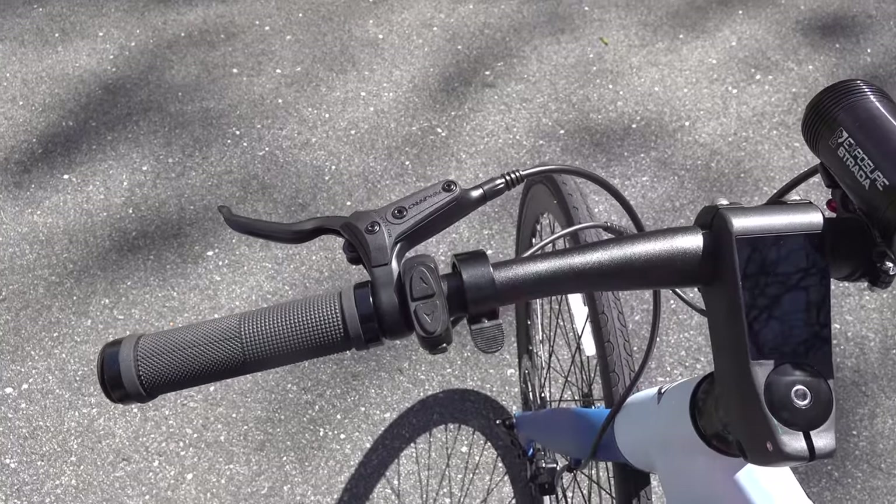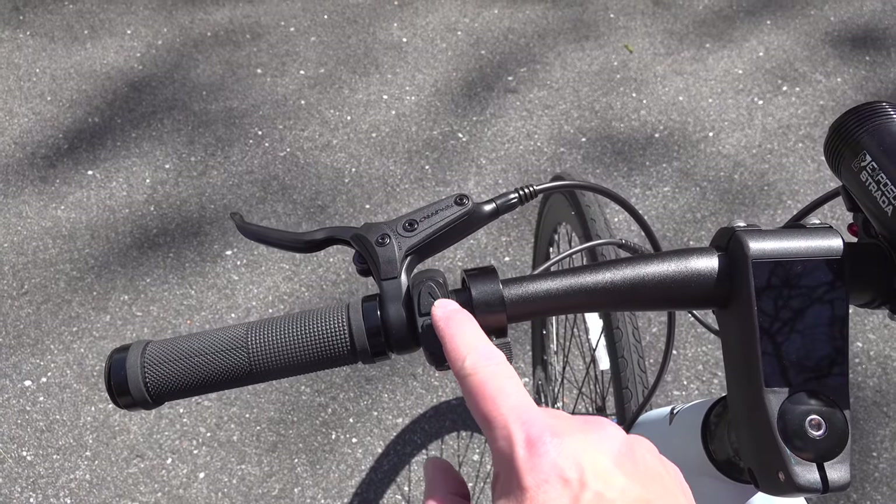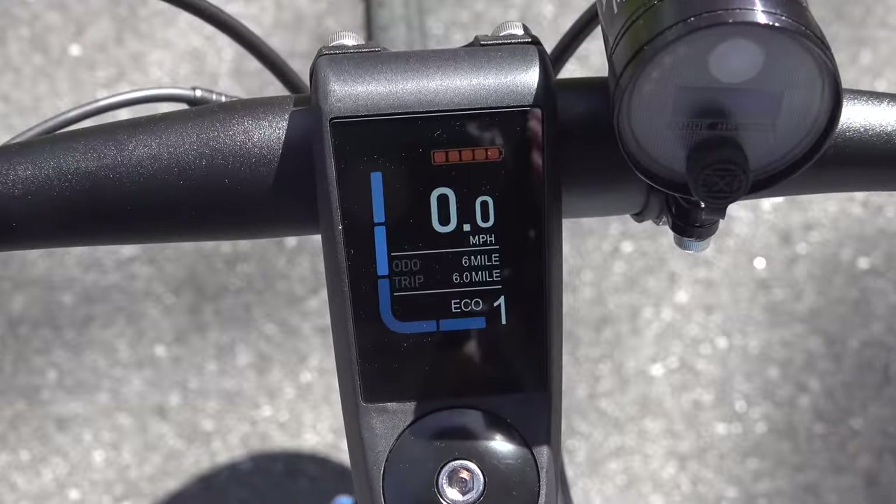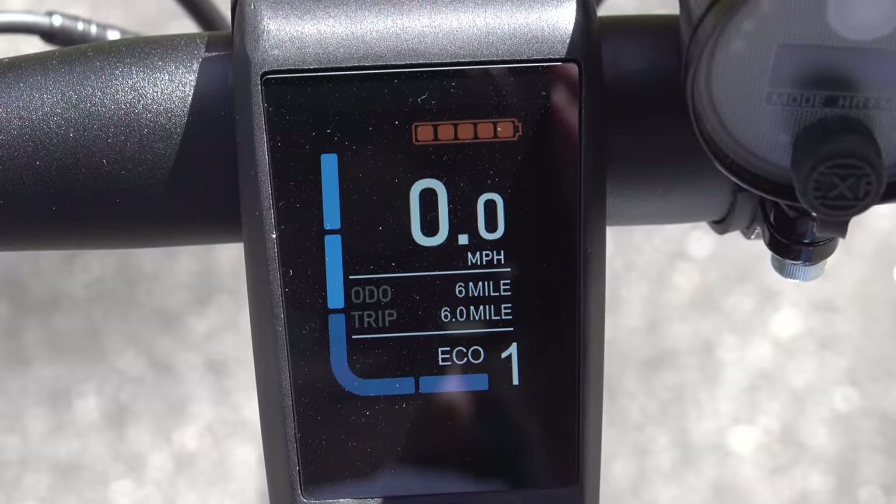They also made some huge improvements with their screen. Most e-bikes you can't even read them in bright sunlight, but here in the middle of the day it's shining right on that screen and it's still clear and easy to read. It's also full color, which really sets this thing apart.